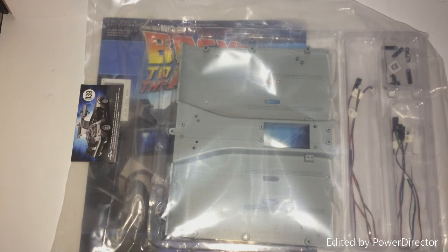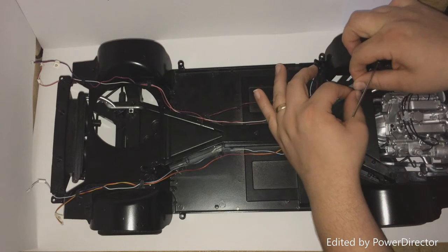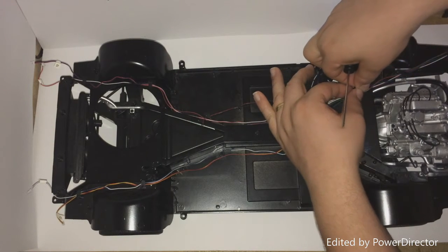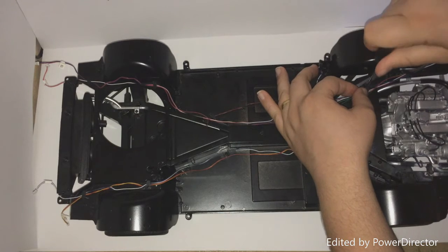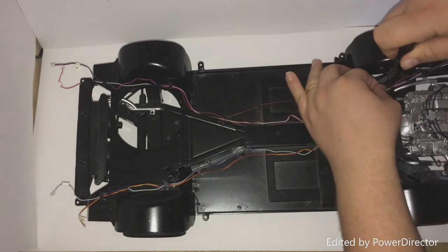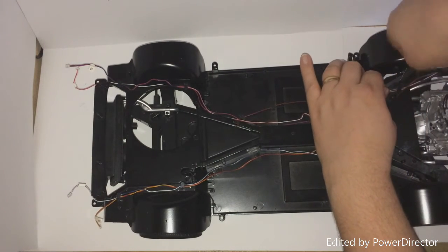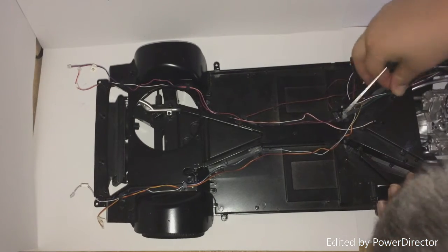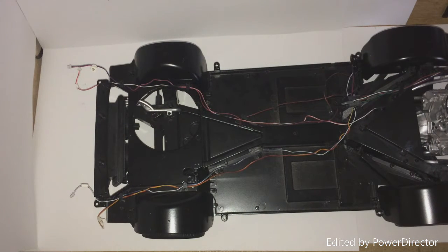Let's get this big thing open and get it built. Okay, that was a lot more fiddly than it should have been, to be fair. That goes in there — and they're still movable, so you can still adjust them.